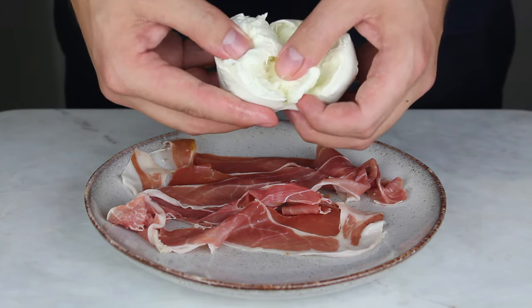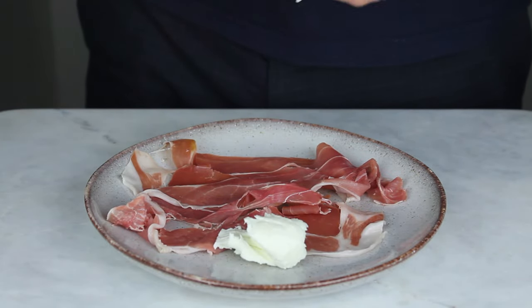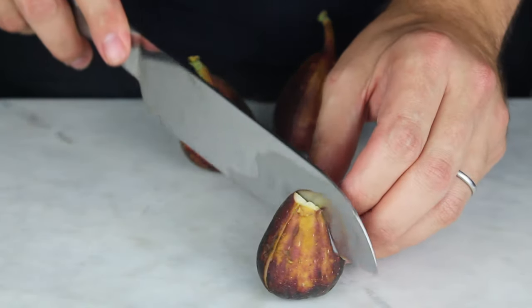Tear the buffalo mozzarella in half with your hands and place across the plate. Slice the figs into quarters and place on top of the parma ham.